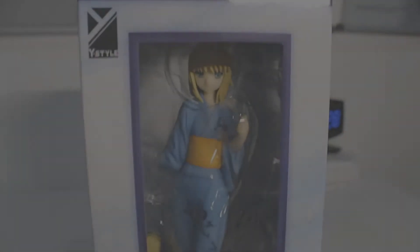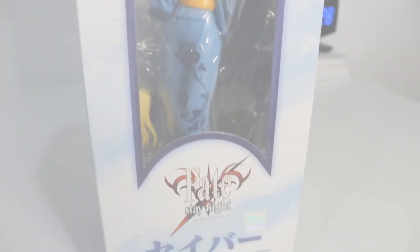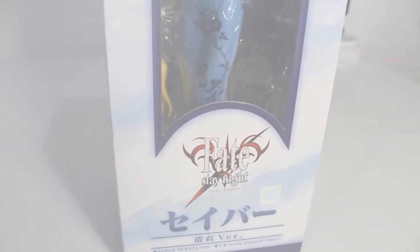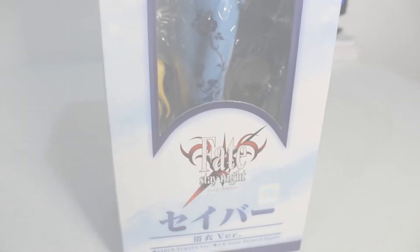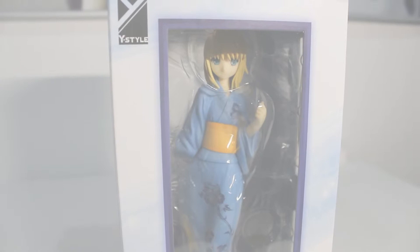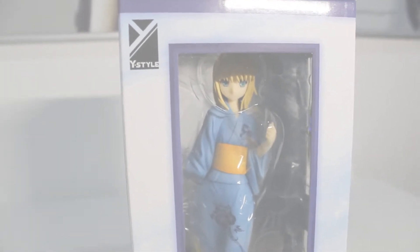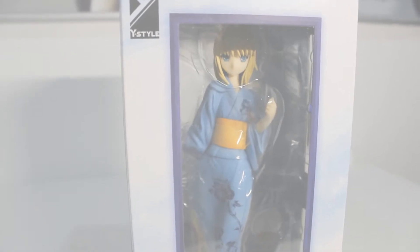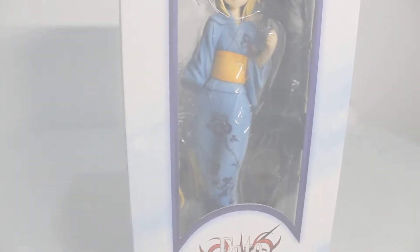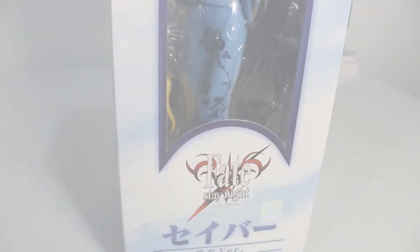Hello everyone, welcome to another anime figure review. Today we have Miss Saber from Fate Stay Night, as you can see in the logo. This is the Yukata version made by the company Freeing. The figure is scaled at 1/8. She's approximately 21 centimeters, which is probably 8.26 inches. And she's your typical PVC.